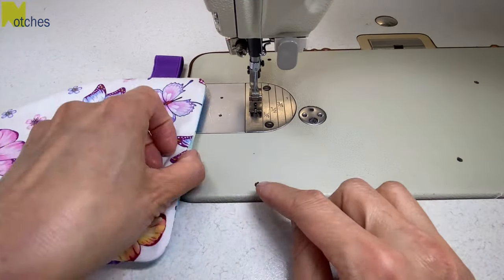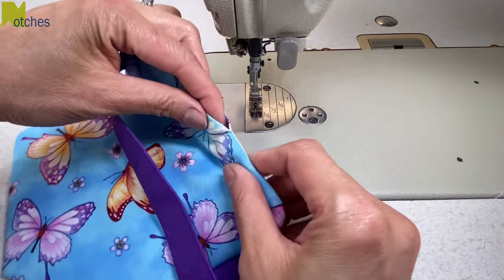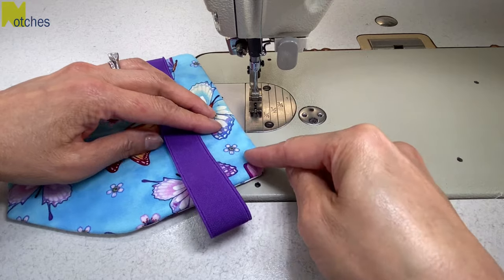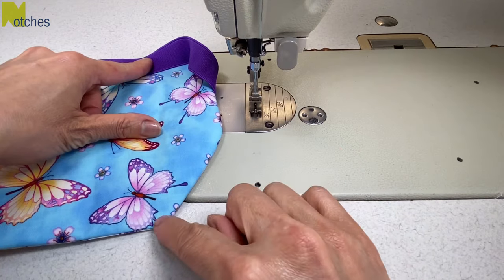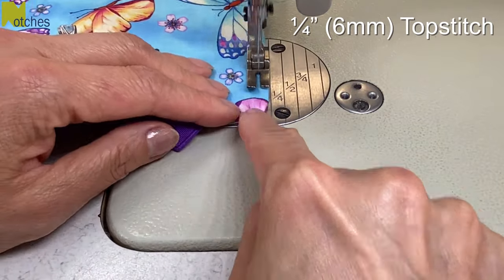This is the side with the opening. Flip it over so that the main fabric is facing you. We're not closing the opening yet, but right at the bottom edge of it we're going to start a quarter inch top stitch along this side, across the top, and then finish it at the bottom of this angled side. Flip your elastic out of your way when you're sewing, and start and stop your top stitching by back tacking.